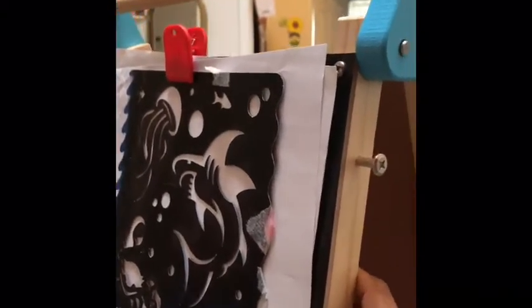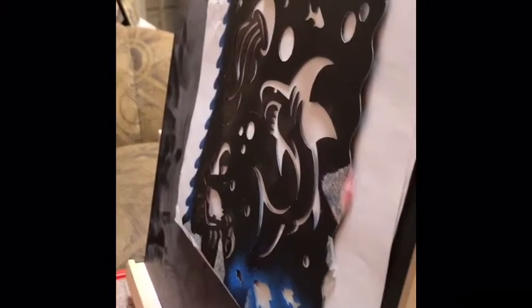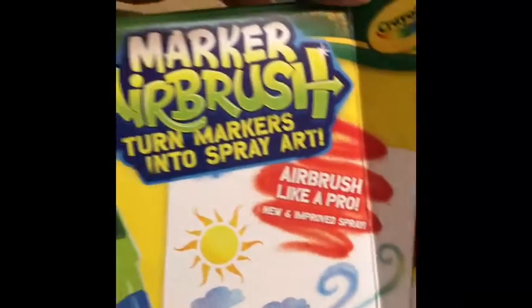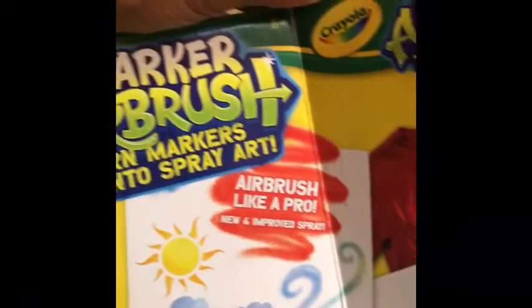We've got the easel that I've talked to you about before, and we're getting ready to do this little spray art. This is another little thing — some of my favorite gifts for him have been Crayola stuff. The Crayola airbrush turns markers into spray art, and that's what we're getting ready to work on.